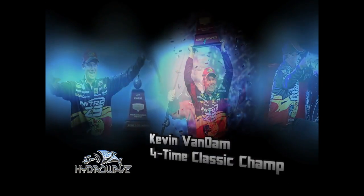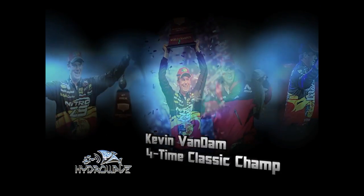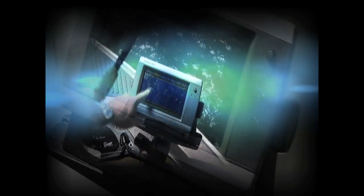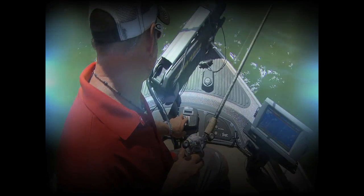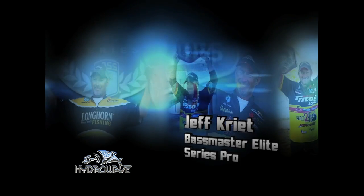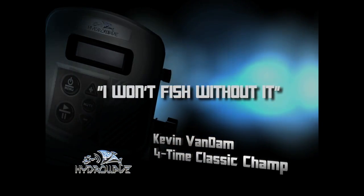If you want to activate the bass, you better have a Hydrowave. You've got six different bait fish sounds, you run it at any volume. You can see them actually come up to the speaker of the Hydrowave — you can watch them come up off the bottom. When you're fishing deep, the hardest one to catch is always the first one. With the Hydrowave, you get them going faster. Hydrowave — I won't fish without it.